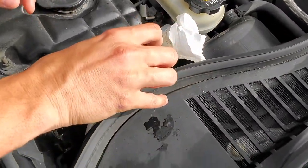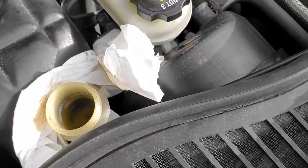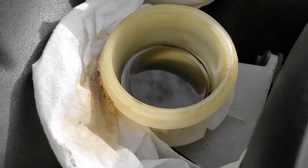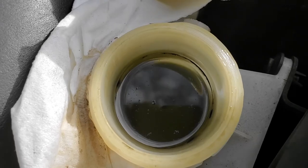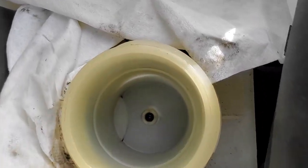And now for the big reveal — let's see what the fluid looks like. Not too bad. There's some sediment on top. So we're gonna suck this out and put some more new fluid in. We went ahead and cleaned up all the extra black stuff at the bottom of the reservoir so that when we put more fluid in, it should come out much cleaner.